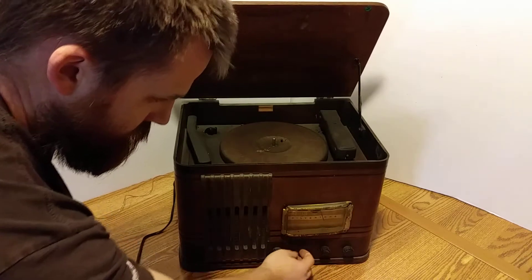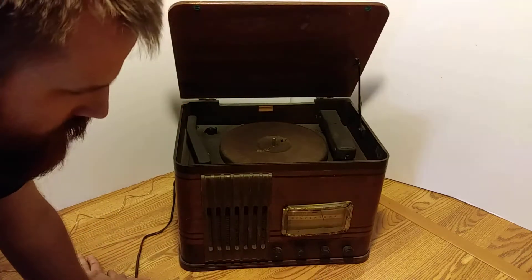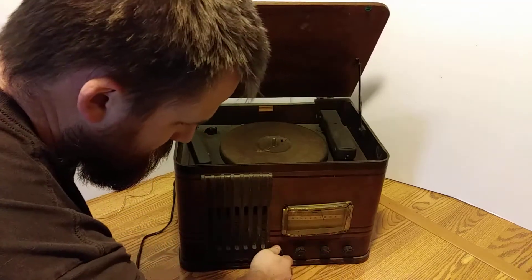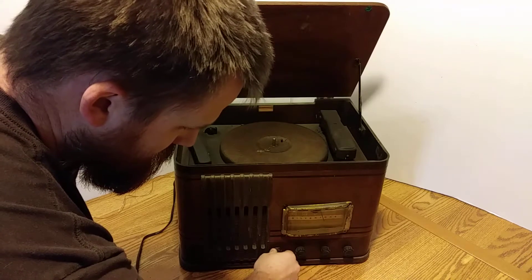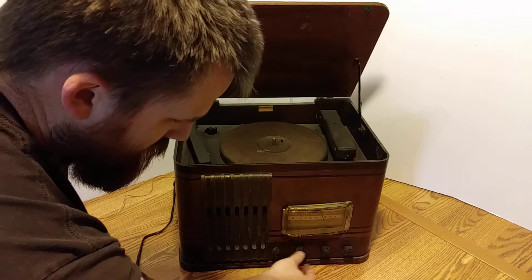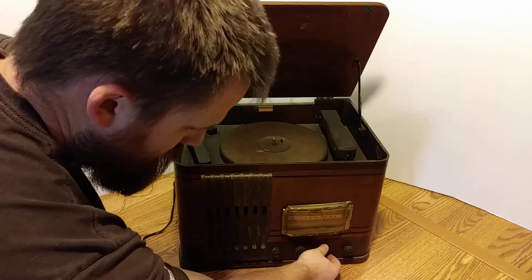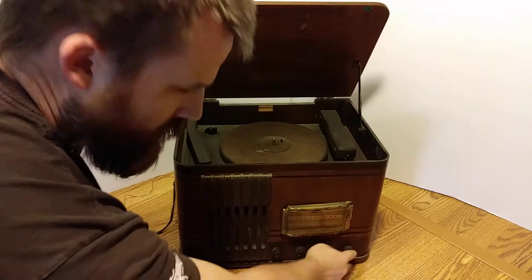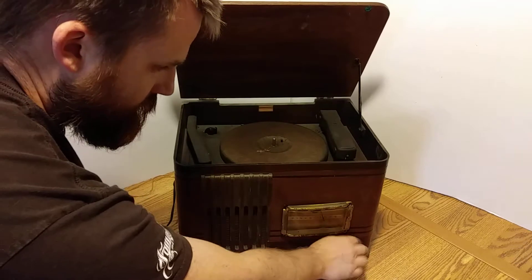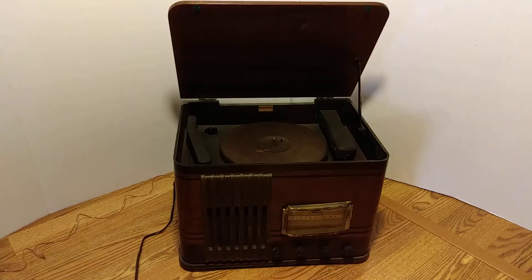This seems to make some noise — it takes a minute to warm up. I think that's the radio. This is like a selector, this is volume, that's like bass and treble, and this is the tuner. But the tuner pot seems to be non-functional.